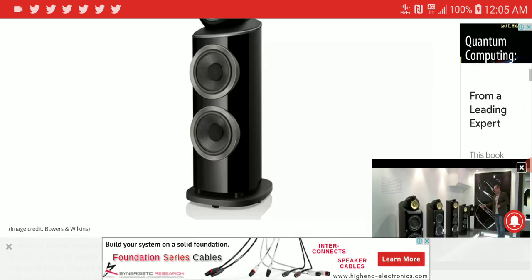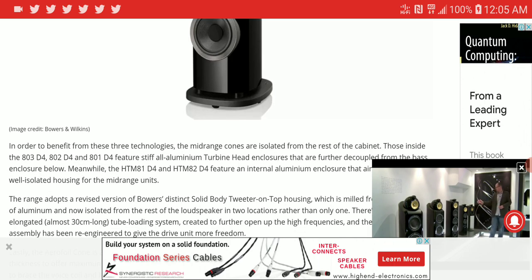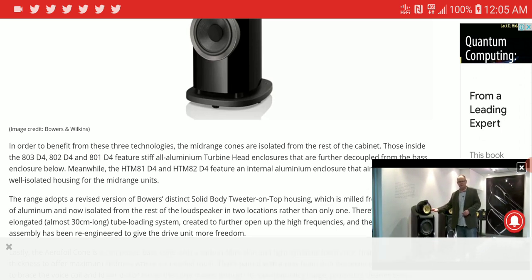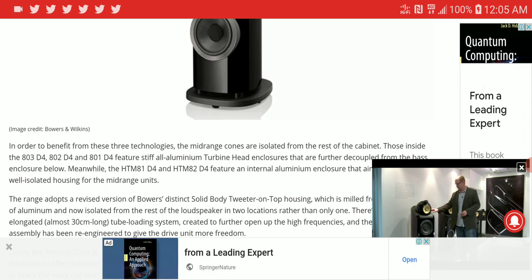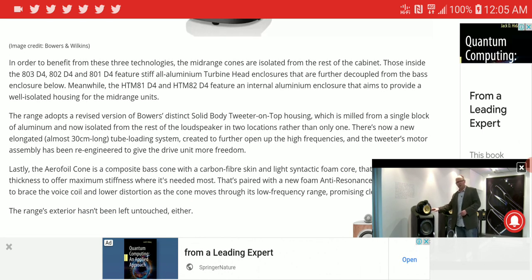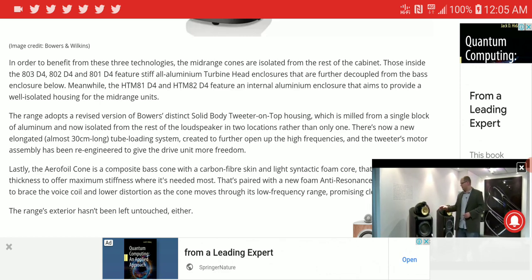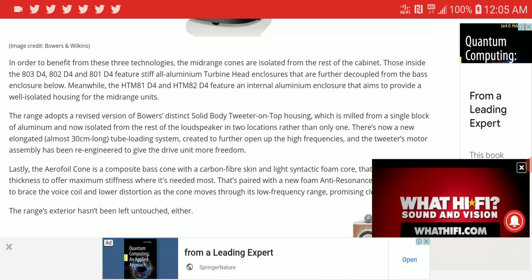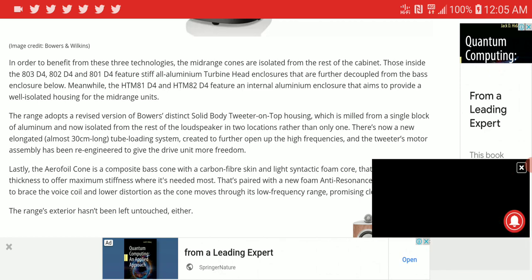I would have wanted them to maybe modernize the look a bit, maybe add a different flavor, but they decided to retain the older look. The other products released are the center speakers — they released two: the HTM 81 D4 and the HTM 82 D4.